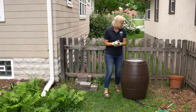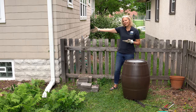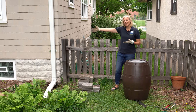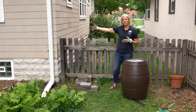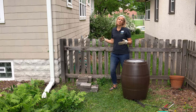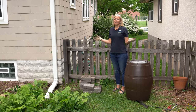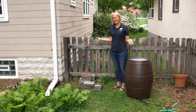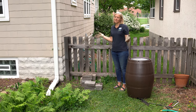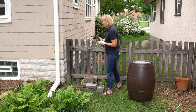Start by identifying a great spot in your yard. You want a place that has easy access and is close to the plants you need to water. Through experience I've found that if you put the barrel too far away from the plants, sometimes you forget or it's just not easy to use that rainwater. So choose a really convenient place to install the rain barrel.